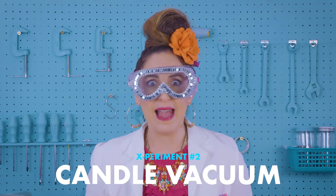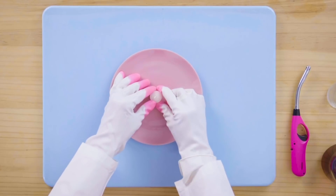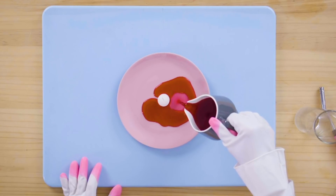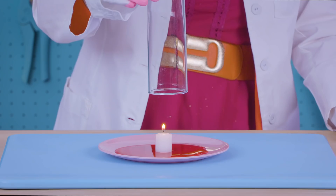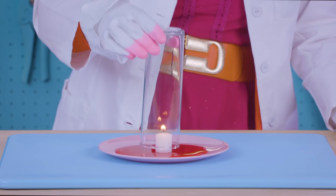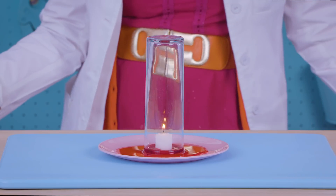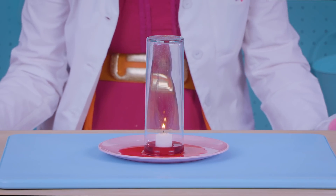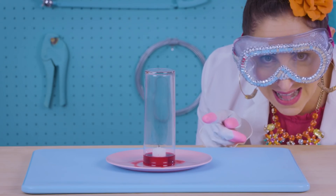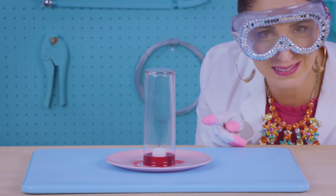Now it's time to make a candle vacuum. Pre-stick a candle to the middle of the plate. Add a tiny bit of water to the saucer. I'm lighting the candle. Now I'm going to take a glass, just going to hold it for five seconds, and then I'm going to drop it over. Look what's happening, Suzelle! We created a vacuum inside the glass, guys — and that is science! Look how it sucked up all the water!